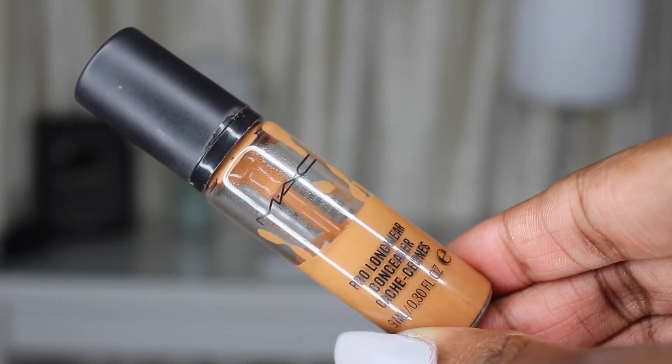For concealer, we only have one to talk about and you probably already know it — the MAC Pro Longwear Concealer. It's the best concealer on the market, drugstore or high-end. It's liquidy and thin, doesn't feel cakey, doesn't crease under the eyes, and you can highlight with it. The price did go up a bit, but it's still worth it. We're in shade NC45 and it works year-round. Out of all the high-end concealers we've tried, this one just performs the best.